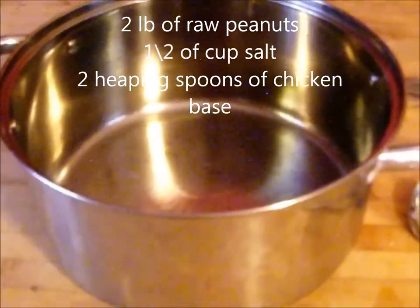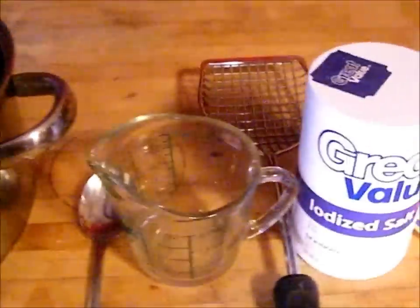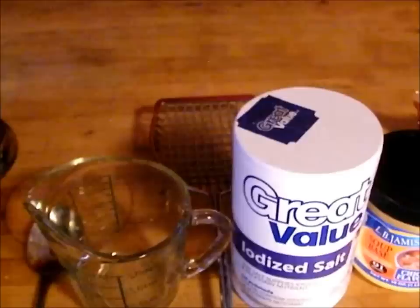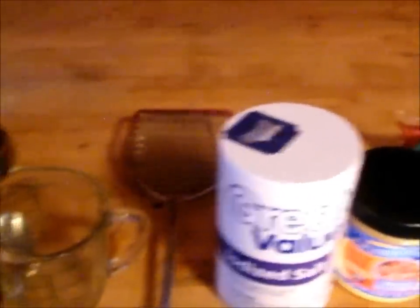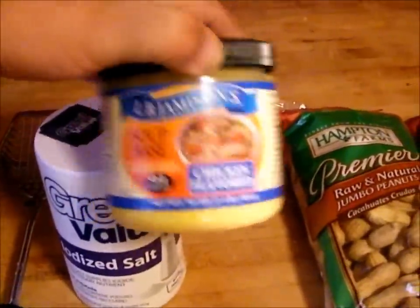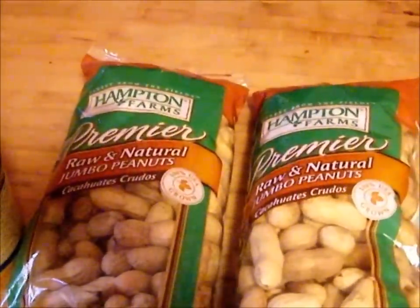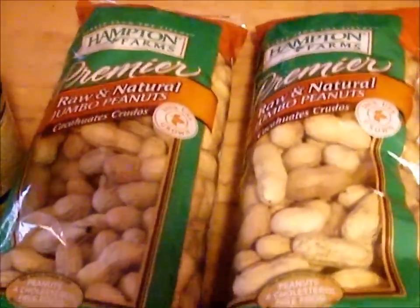You're going to need a pot, about a gallon pot or bigger. You're going to need a spoon, a measuring cup, something to stir your peanuts, salt, chicken base, and about a pound and a half to two pounds of raw peanuts.